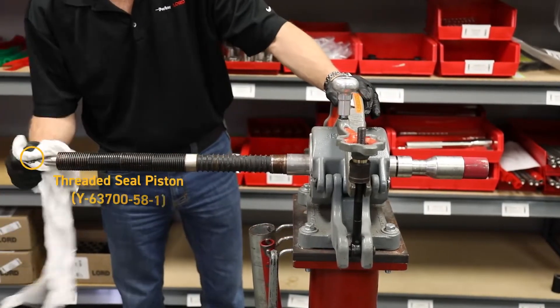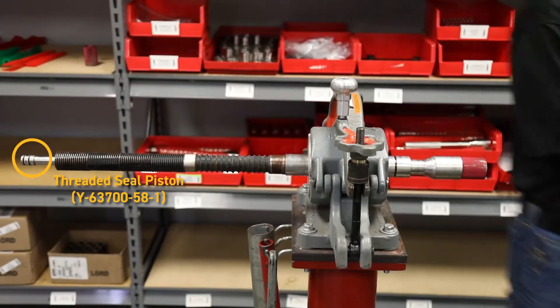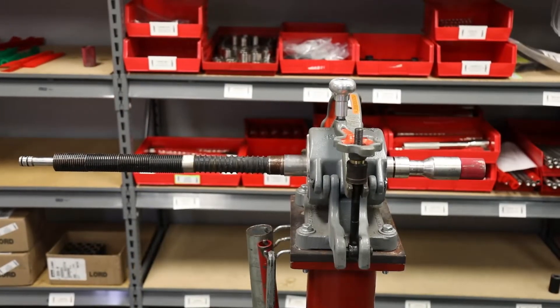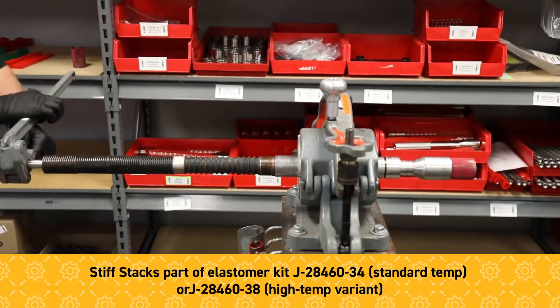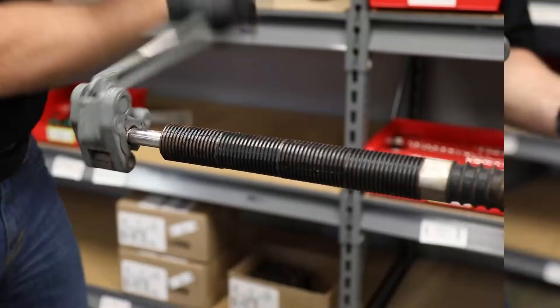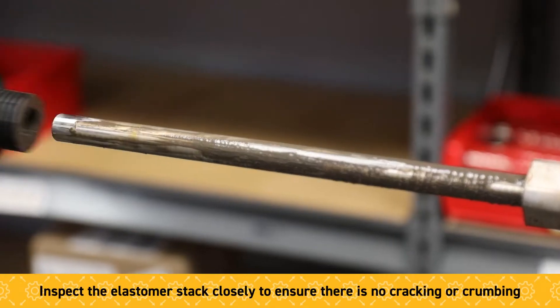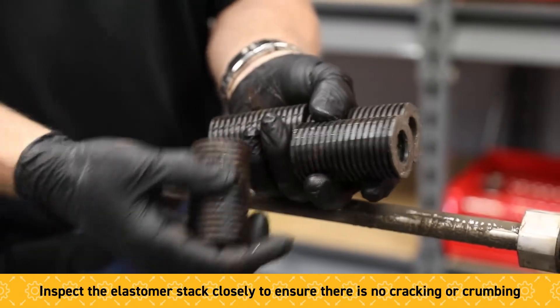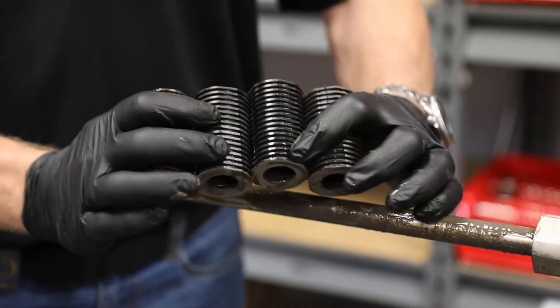Next we're going to take off the TSP, which is a threaded seal piston. Once he's done removing the TSP, we'll take off the four stiff stacks of the elastomer and get a good look at the shaft. The elastomer's visual inspection shows it's in good shape, and we also know from the beginning measurement that it has 50% of its life remaining.